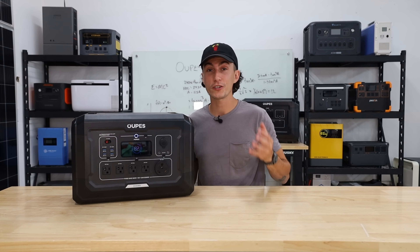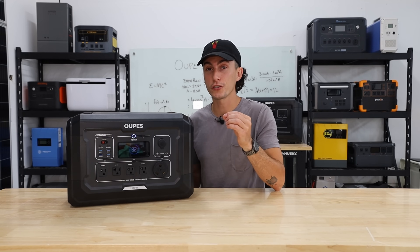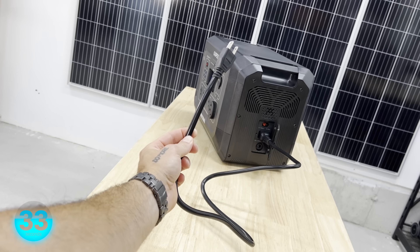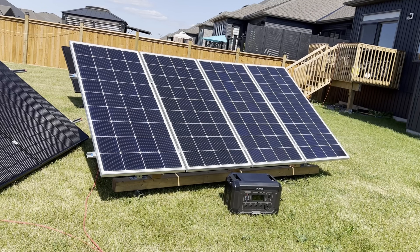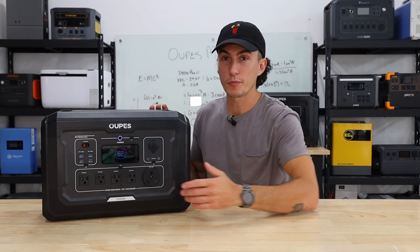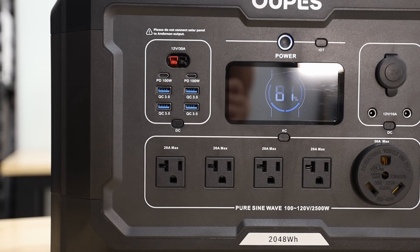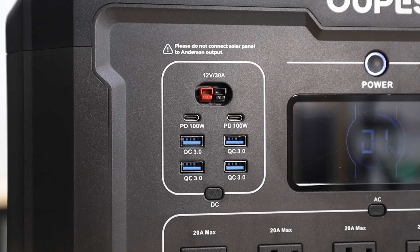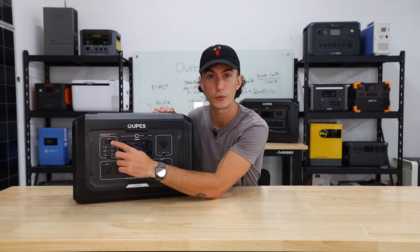It's got a 2,500 watt pure sine wave inverter with a rated 5,400 watt surge. In terms of getting power into this guy, you can plug it directly into a 120 volt wall outlet and it'll charge with 1,600 watts through the AC input. You also have a 2,100 watt rated solar input. In terms of ports, you've got a 30 amp plug on the front, four 20 volt house outlets, two barrel connectors, a 12 volt car socket, a cluster of USB and USB-C ports, and one Anderson port.